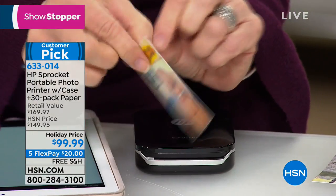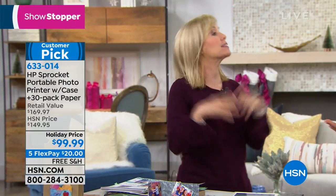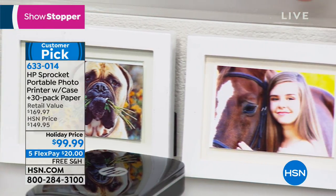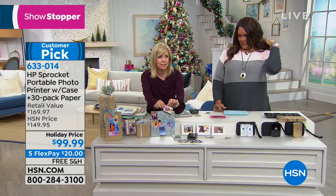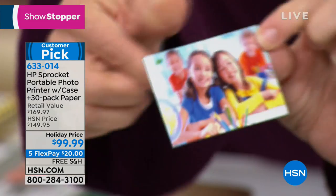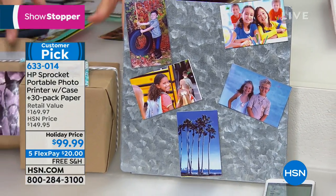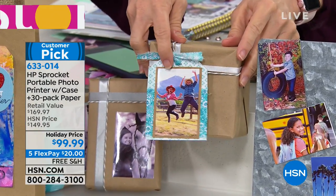You can go to the dollar store or craft store and buy two-by-three picture frames — they fit right in. They also sell magnets — put a sticker on a magnet on the back and put them on your refrigerator. That's a really cute idea. Christmas is coming up — bags and tags, you can make your own. My daughter just slapped a picture of her and her horse on a bag — perfectly creative. You could even put a label for a wine bottle.